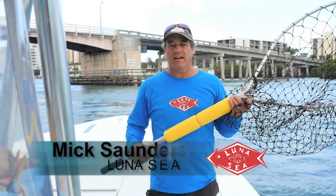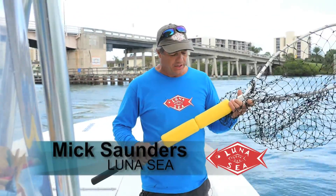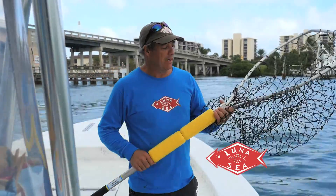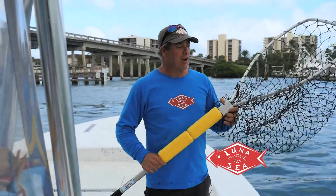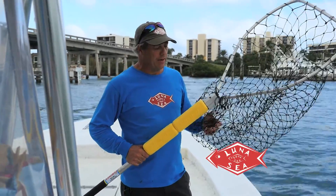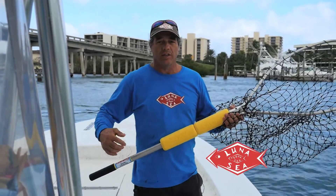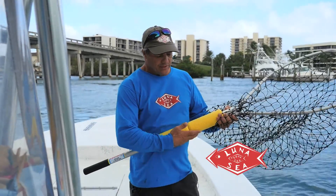Hi, I'm X Saunders with Luna Sea here and I'd like to tell you about a product called the Ultra Float 3 Big Net Set. This product is made for floating your net regardless of how big it is. This net here is actually a small net for this set. Any of the biggest landing nets with the longest extendable handles that you use on the Great Lakes — this is gonna float it.